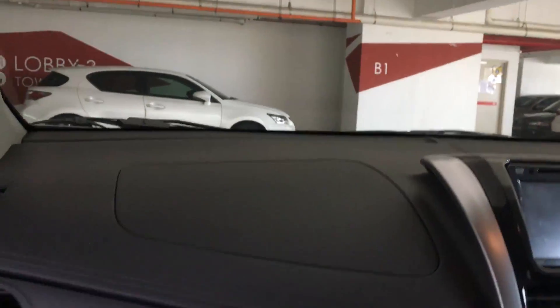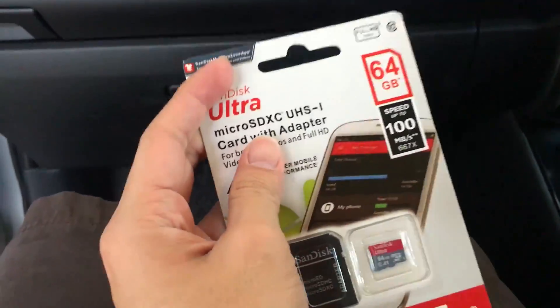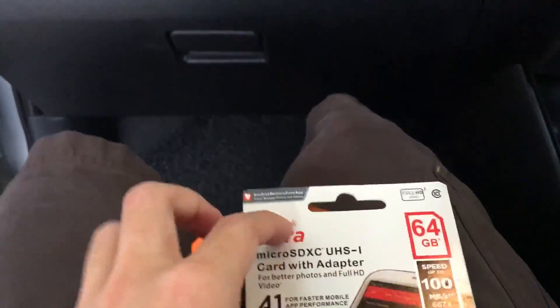Alright guys, so now I'm going to commence installing this dash cam on the car. What you basically need is, of course, your SD card for memory. It supports up to a maximum of 64 GB, so this is the max you can get — not any bigger, any larger.